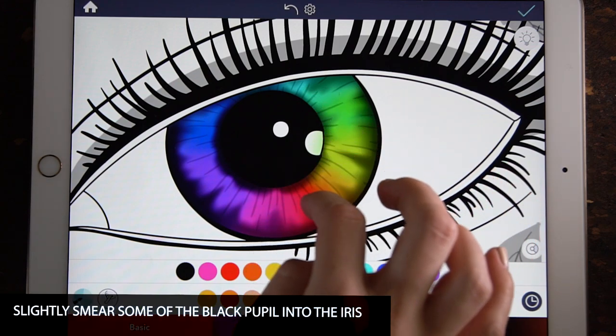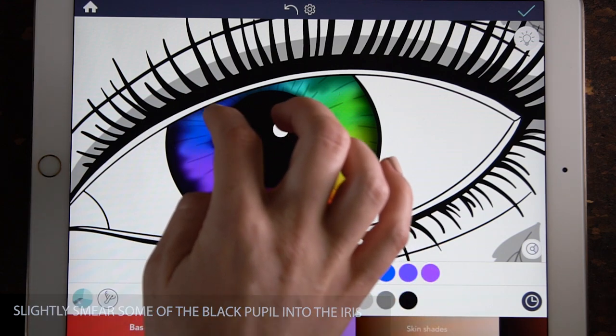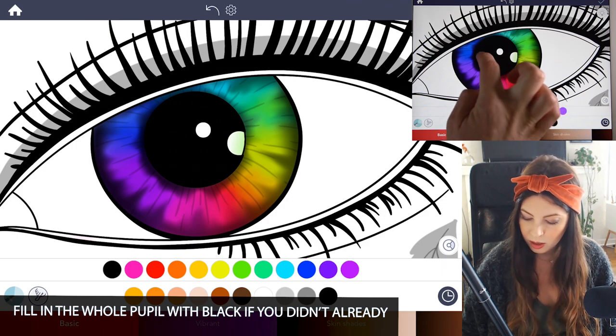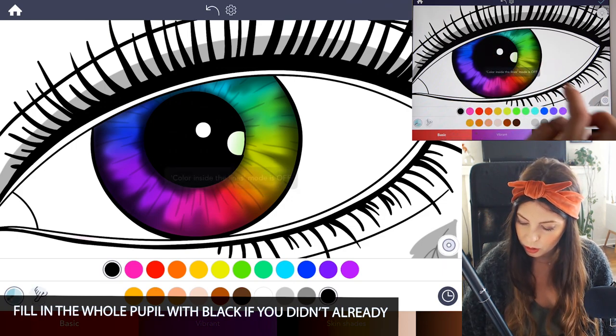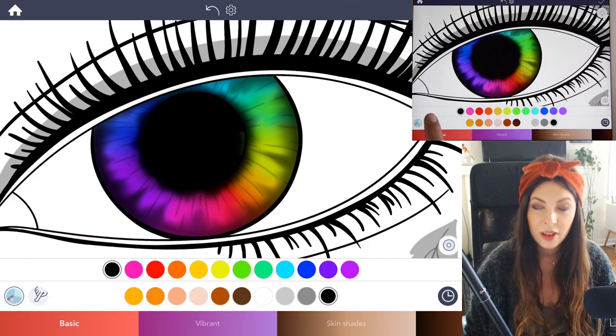With this template, the pupil needs to be colored in black, so you can go ahead and do that as well while you're at it.